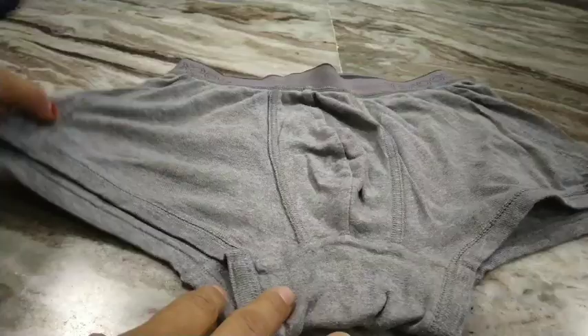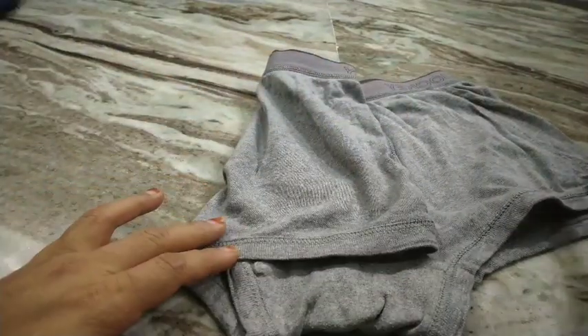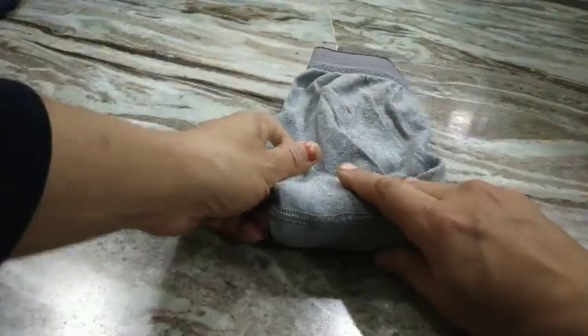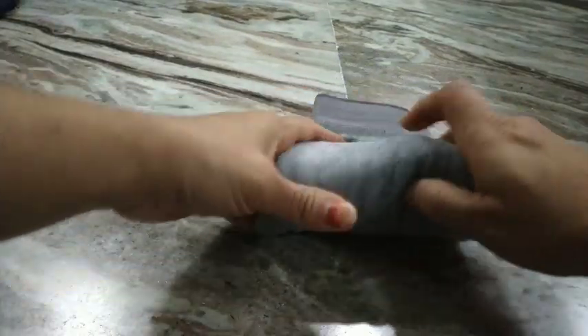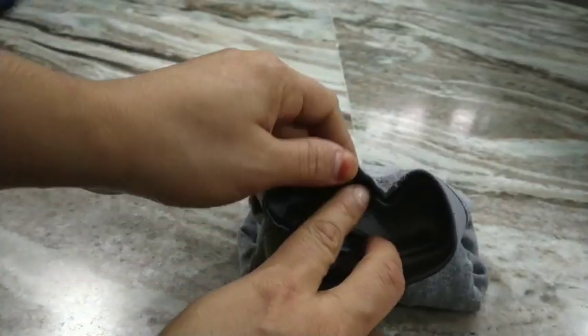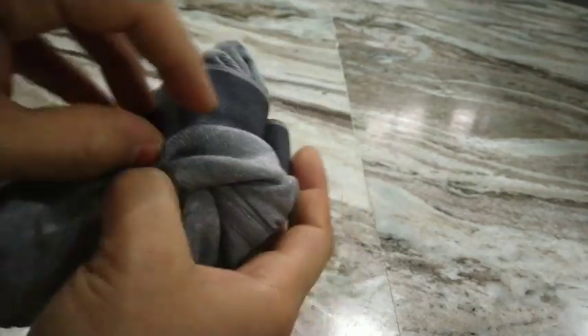Now let me show you how I fold innerwear. I just fold it widthwise so that it forms a rectangle, and then I start folding it lengthwise towards the elastic or towards the waist. Once you're done, just flip the elastic inside out — take the cloth and turn it — and then you'll have your inner garment nicely secured.